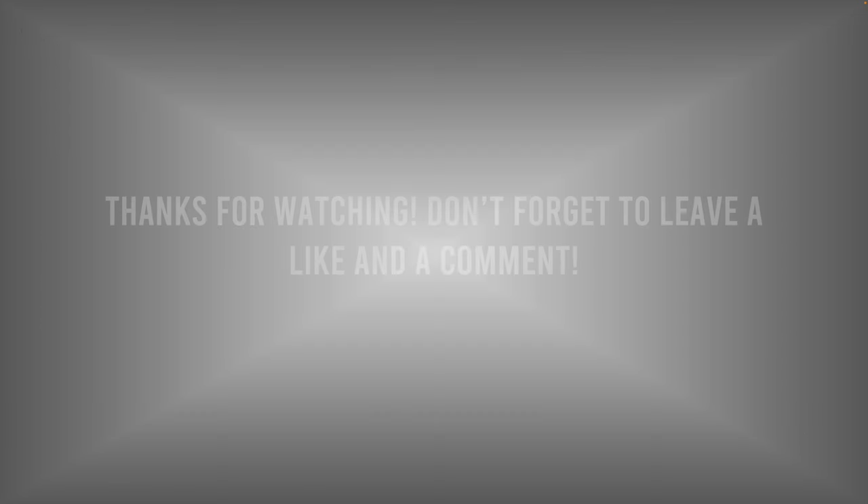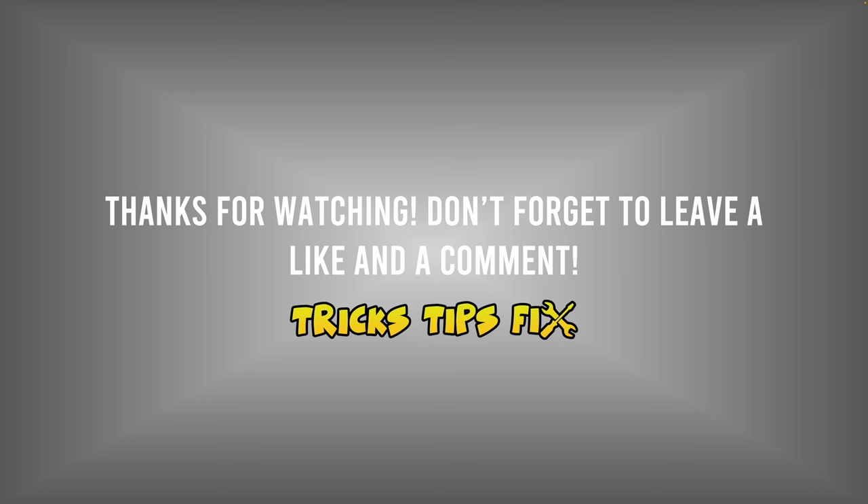Thanks for watching. If you have another trick, please write it in the comments down below — somebody will be very grateful to read it.